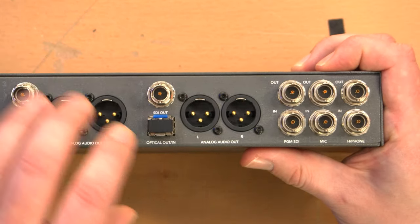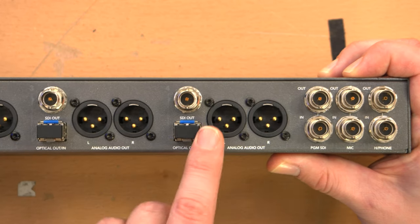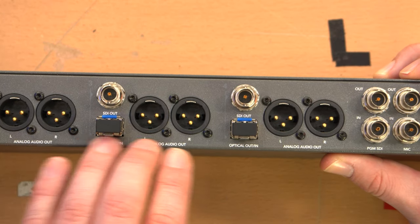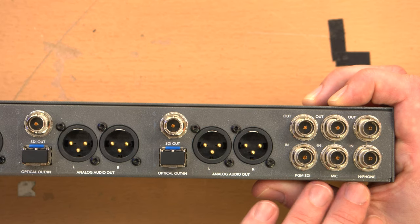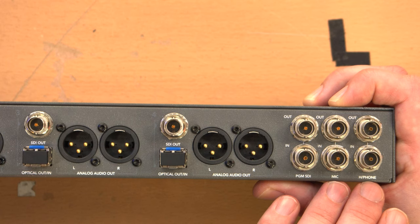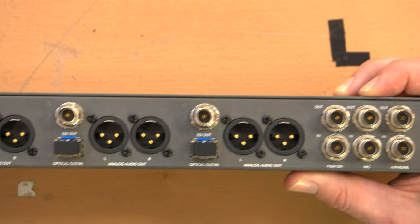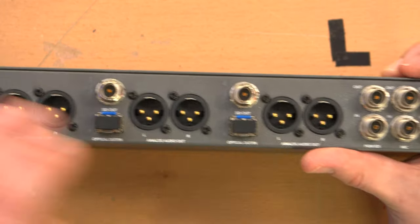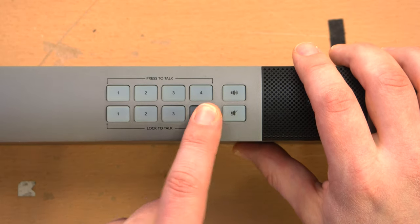On the other side, we have the program video with an in and out — basically a loop-through. The program in gets output to each of the optical outputs going back to each camera, as you would usually do with a separate SDI coax cable. We have microphone in and out and headphone in and out — that's for the camera operator's audio through their headset, so you can loop that audio data through to multiple units. It's AES-EBU audio, multi-channel — one channel for each camera, corresponding to the buttons on the front.